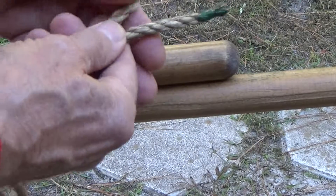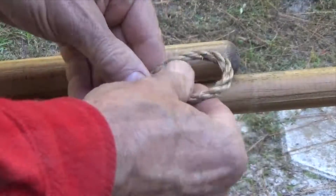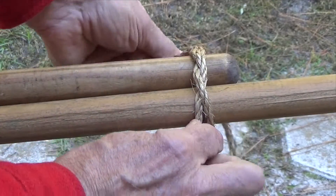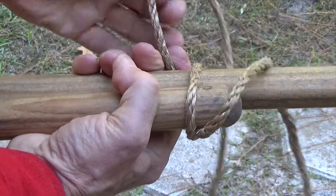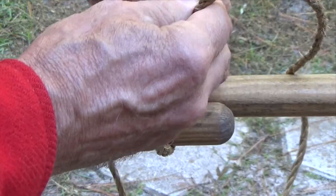Start the lashing by placing the midpoint of the rope behind the poles and joining them together with an overhand knot. The overhand knot is simply the first half of the square knot and is also known as a half knot. Basically, the lashing is a series of half knots, alternating on both sides of the two poles.